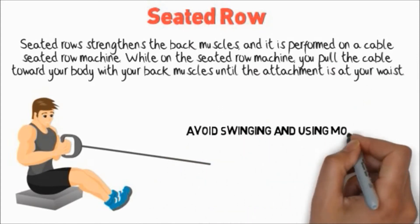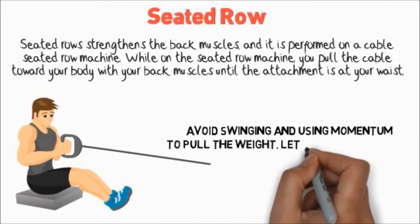Avoid swinging and using momentum to pull the weight. Let your back muscles do the work.